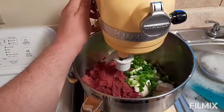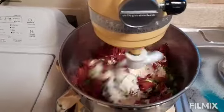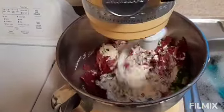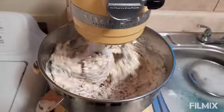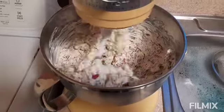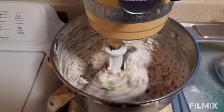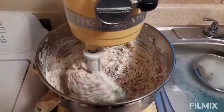We're going to have everything in the KitchenAid. I had to change out the attachment to the scraper because the dough hook one wasn't working very well, but this is mixing it a lot better. I'll be right back when we get this finished up and I'll put it on the platter.